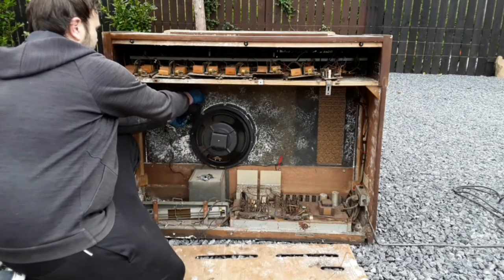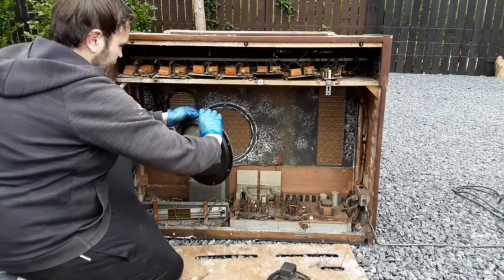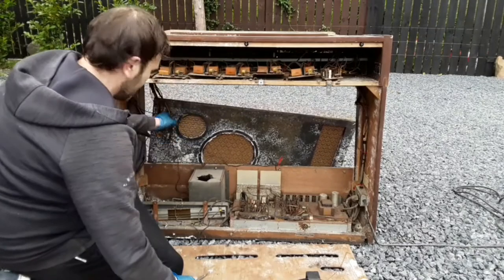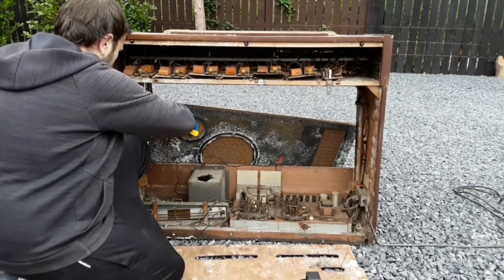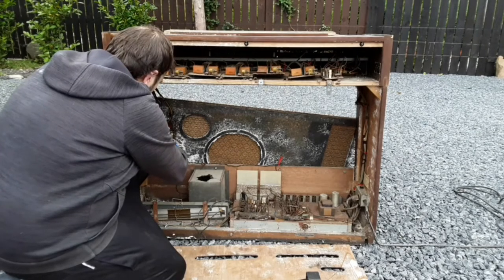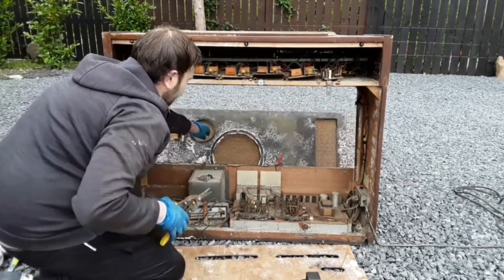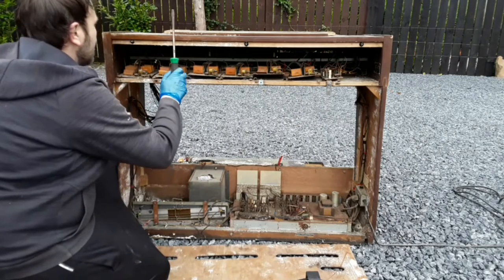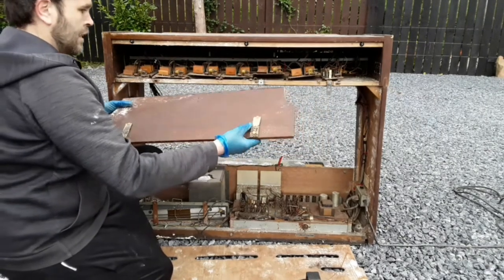A few more screws throughout. Another speaker here — a nice fine big one. I think they have screws taken out here so this should just pop out. Yep, apart from a few cables. Now that makes a bit more room for us. Nice top taken off. Some brass pieces — always comes in handy.